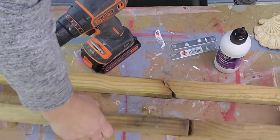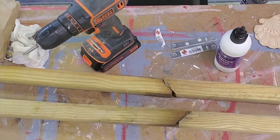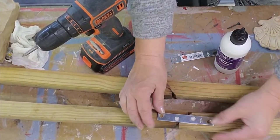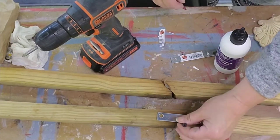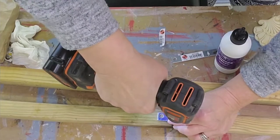I flipped them over and was trying to decide whether to put more mending plates on the other side. It seemed sturdy, but I wanted to be safe, so I went ahead and applied the mending plates to the other side as well.